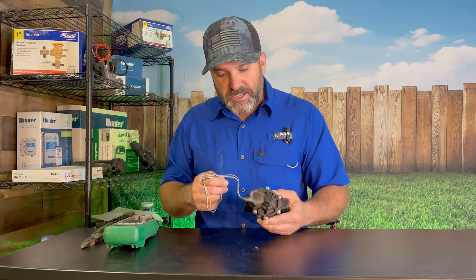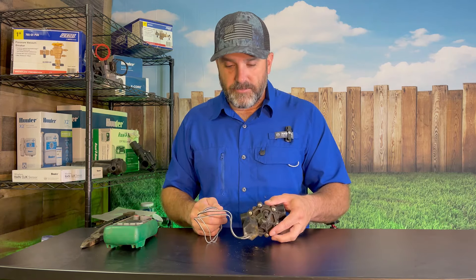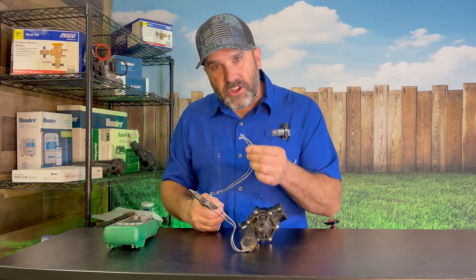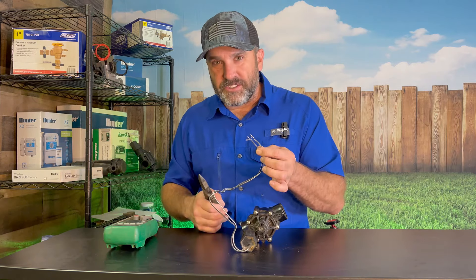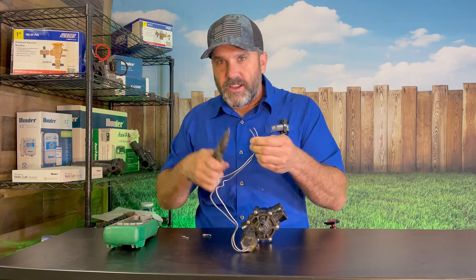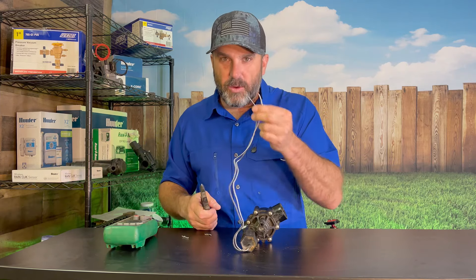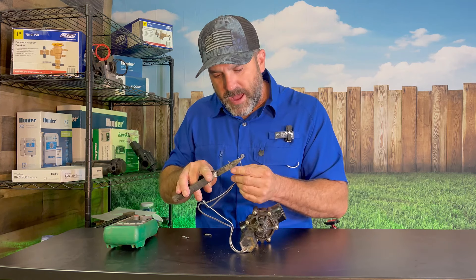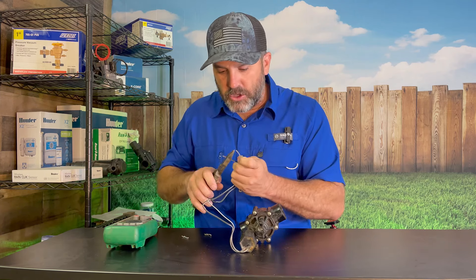If I know that I have these Rainbird valves and I'm going to test the solenoid when it's in the valve box, the first thing I'm going to do is take my wire strippers and cut the wires going to the solenoid off of the splices that are there. You would simply cut the wires out of the splice so that you can access just the wires to the solenoid, and then strip back some new, good, clean wire.